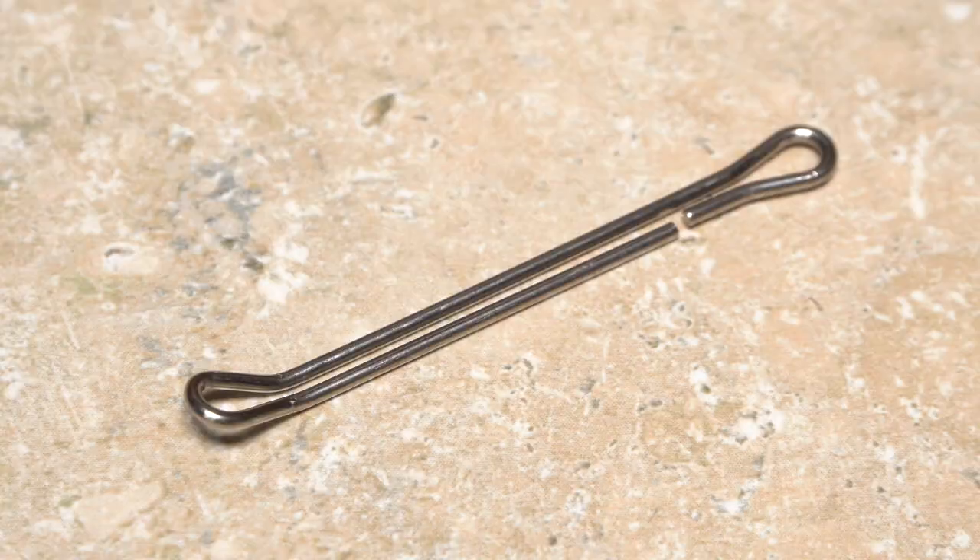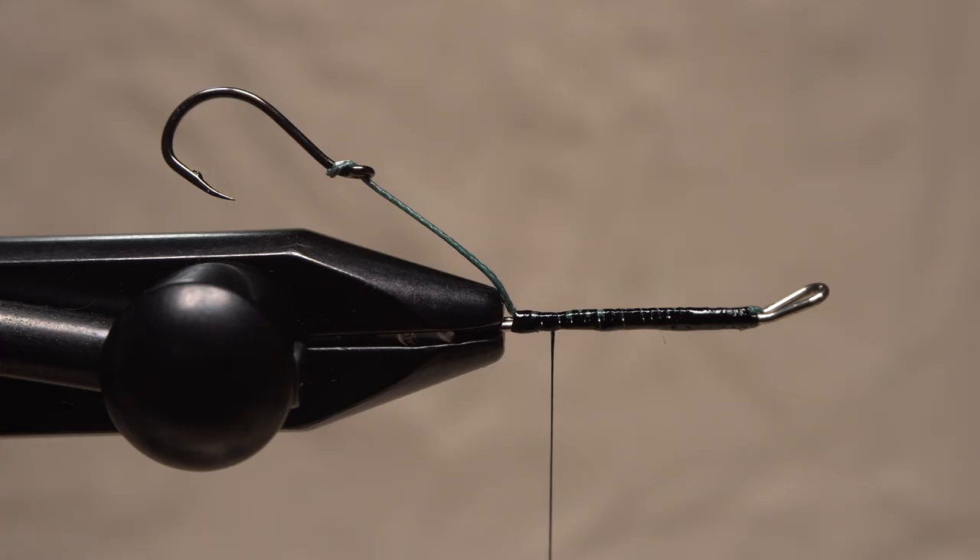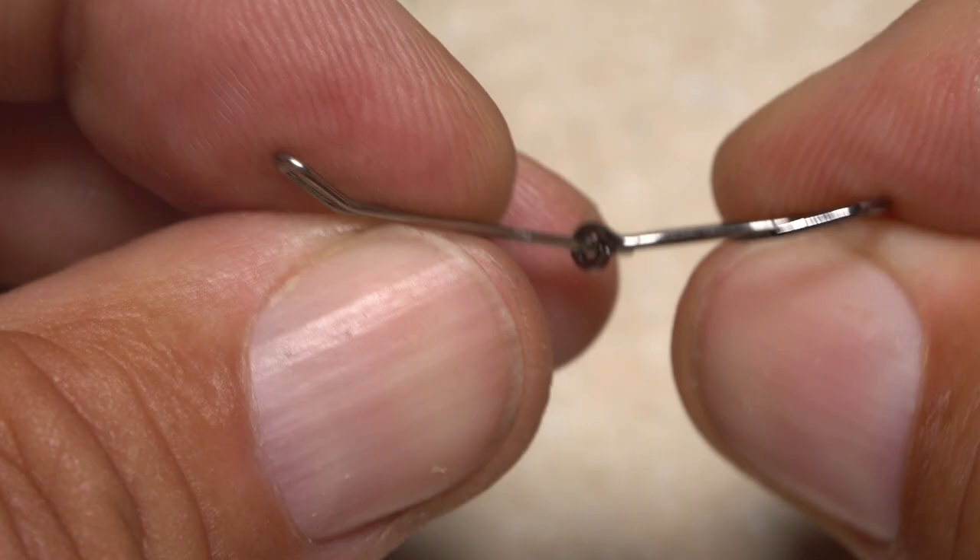Waddington shanks generally have an upturned eye to which you attach your tippet, then a horizontal ring in the back. A hook is attached at the rear of the shank via a loop of mono, braid, or wire.